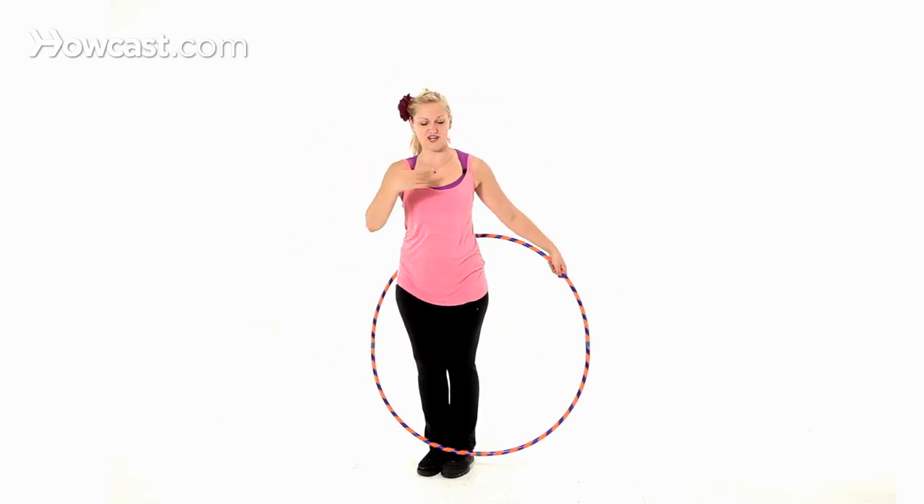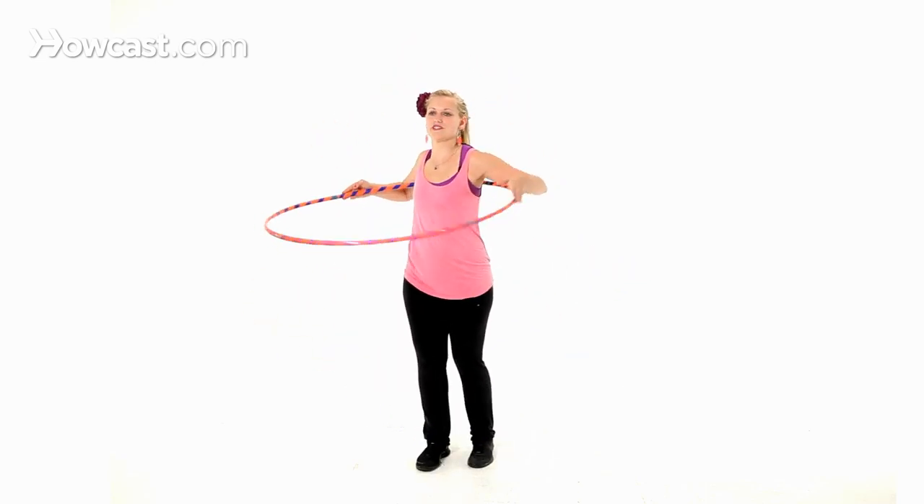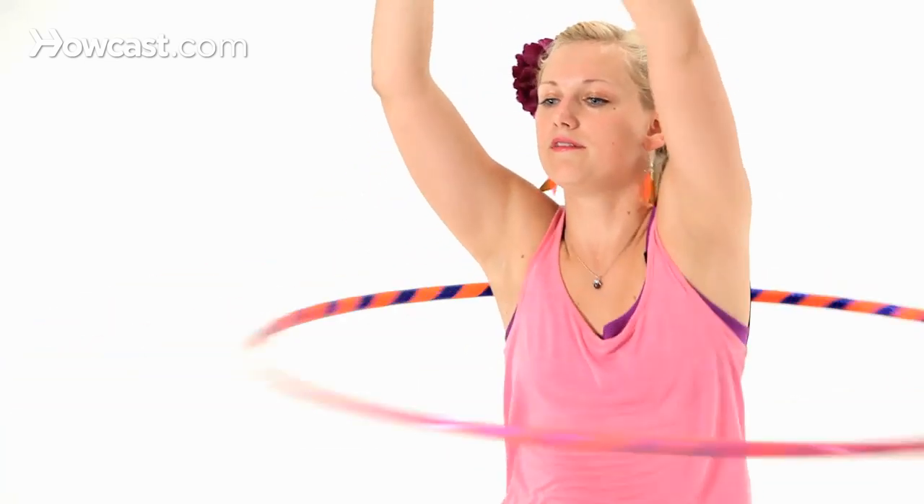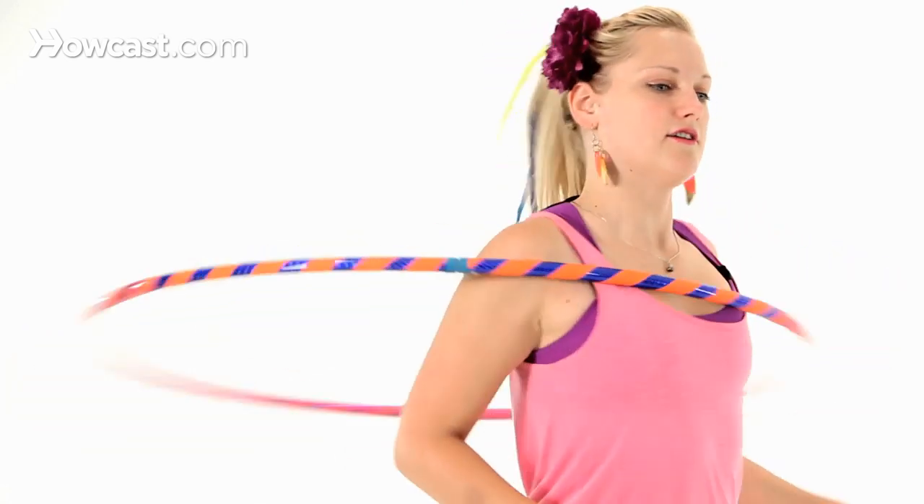Let's practice the transition from chest to shoulder hooping. We start hooping on our chest — front, front, front, front — arms in, chest, elbow. That's how we do shoulder hooping.